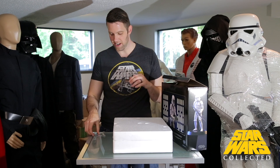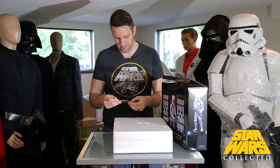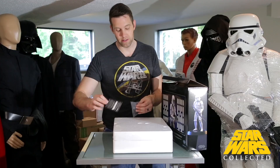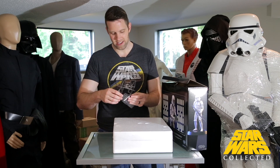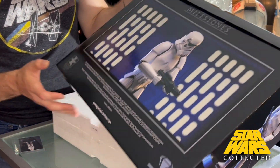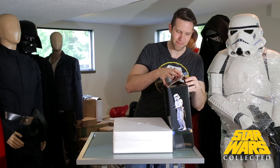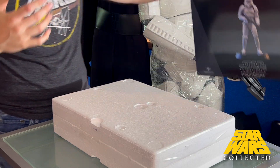Interestingly, this one is number six out of 1,000 — a pretty low number. It doesn't really mean anything, it's basically meaningless, but kind of a novelty which is cool. All the Gentle Giant stuff comes with these little certificate of authenticity cards — a graphic on the front and the numbering on the back, written by hand. The box has statue art showing it from all different angles.